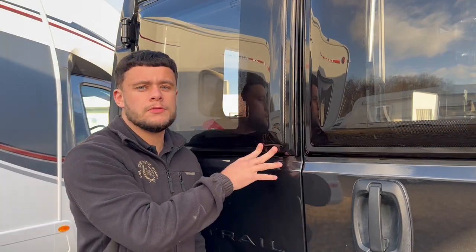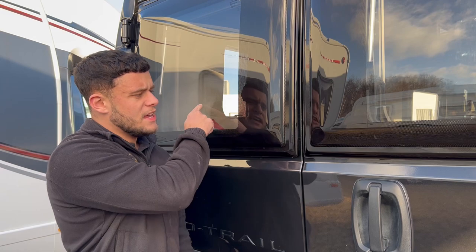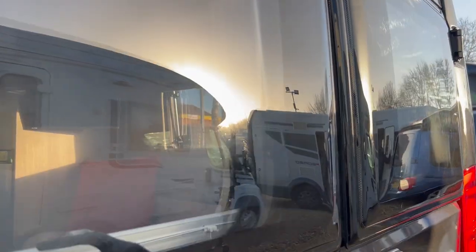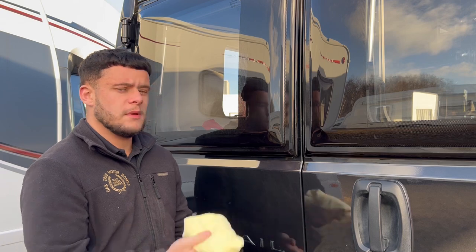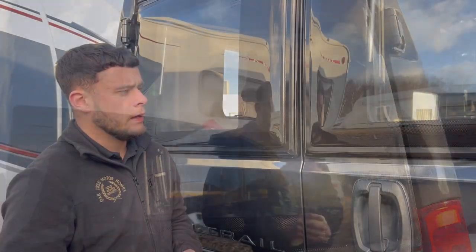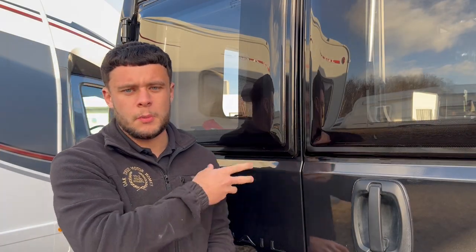And there we have it — we've completely transformed these two windows. This first window had that nasty scratch going through; got rid of that pretty much straight away, a couple of minutes work. Very cost-effective — you don't need to be using industrial electrical buffers, just a bit of elbow grease and a rag and some T-cut. And with this second one, pretty much the exact same technique, just a bit longer — a few more coats of T-cut — and we've got rid of those nasty swirl marks that show up in the sun. Like brand new again.